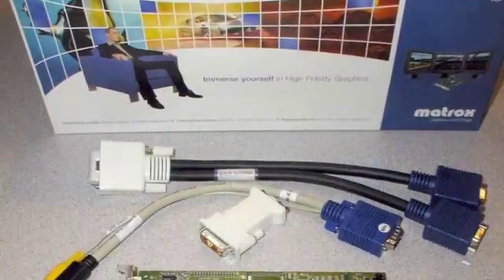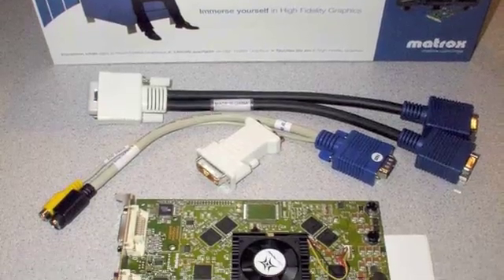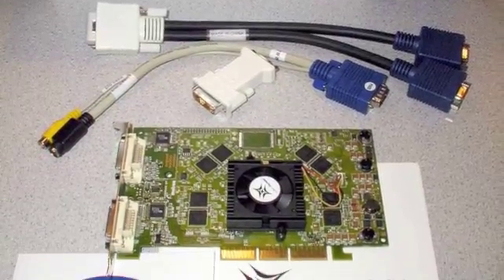Are you really thinking about Matrox's Parhelia 128 megabyte AGP card? That's exactly what I'm thinking about. This thing is amazing. Matrox has been a long-time leader in the graphics card space on the PC. They've finally come out with their latest graphics processor called the Parhelia. This thing is nuts — 80 million transistors in this chip. It is huge, like the size of a business card.